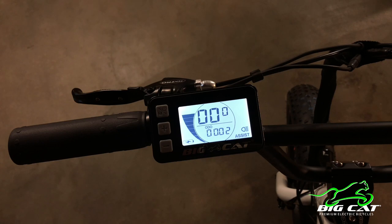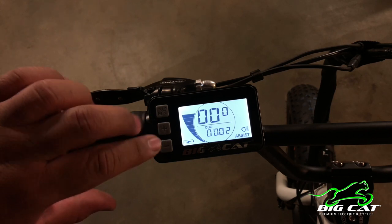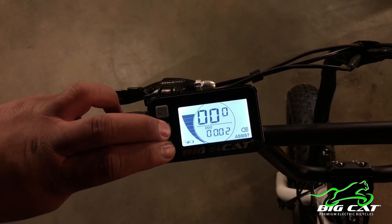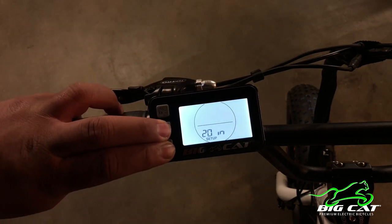So for starters, we're gonna get into the setup, which is something that you have to do when you initially set up this bicycle. That's by holding the plus and the minus here — you hold them down for about three seconds.